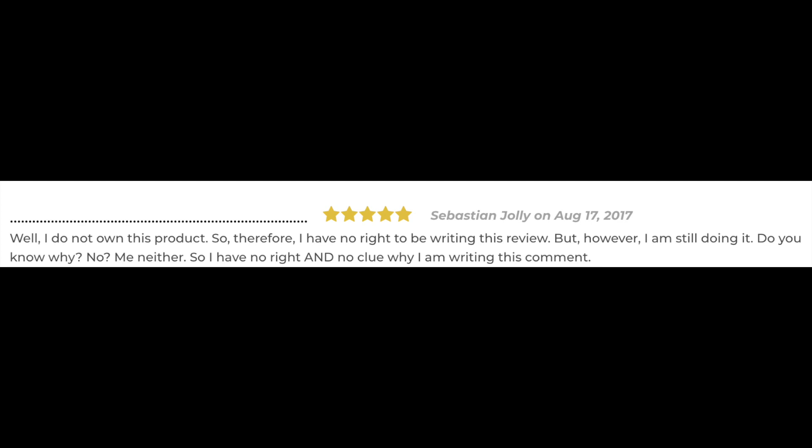I do not own this product, so therefore I have no right to be writing this review, but I am still doing it. Do you know why? No, me neither. So I have no right and no clue why I'm writing this comment. All right, well, you guys obviously didn't listen.